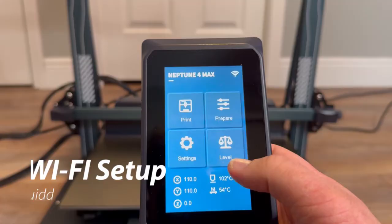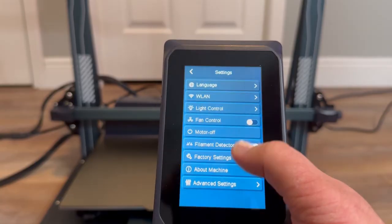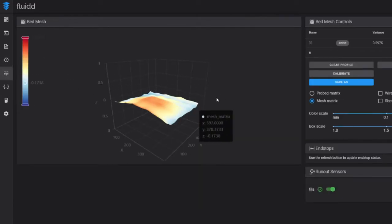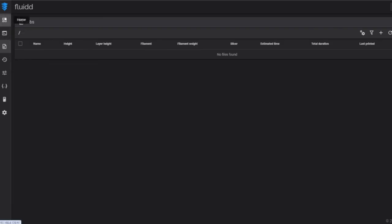To set up the WiFi and get Fluidd running, go to settings, then WLAN, and select your WiFi and enter your password. Then click on about machine, look at the IP address, enter that into a browser like Google, and Fluidd should come up. If you don't know what Fluidd is, it's basically a user interface you can have on your computer — you can start a print, adjust the temperature, auto home, change different configurations, tune your machine, and basically do everything you can do from the machine and more, all on your computer.